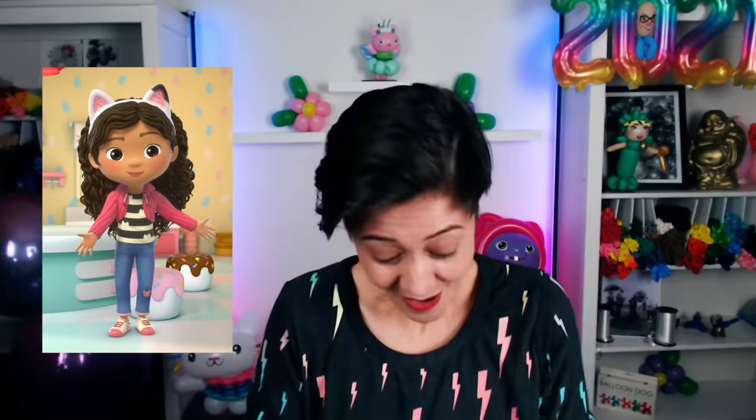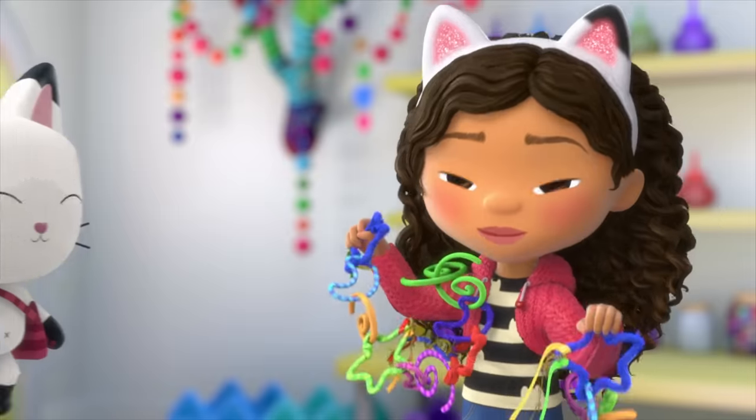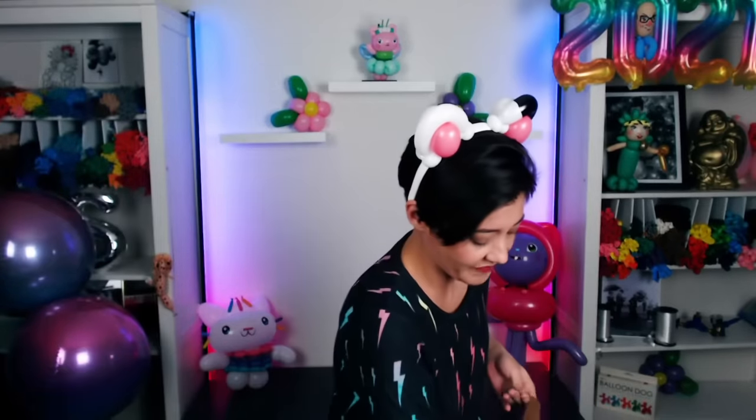All right. We've made Cakey. We've made DJ Catnip. Kitty Fairy. Who am I forgetting? Oh! Gabby! Haha. Well, I'm gonna need my Gabby kitty headband. Let's do it! Woohoo! This will be her face.